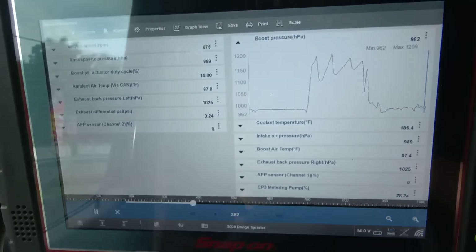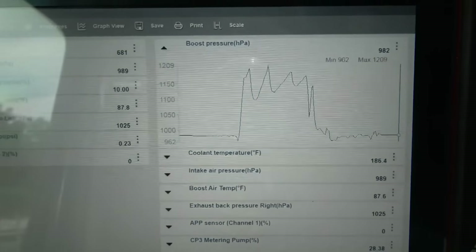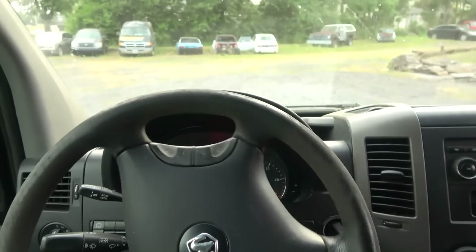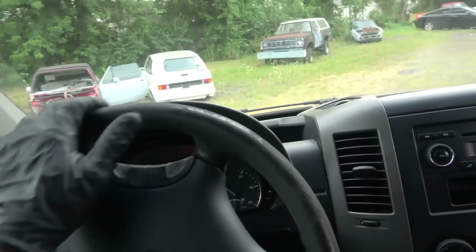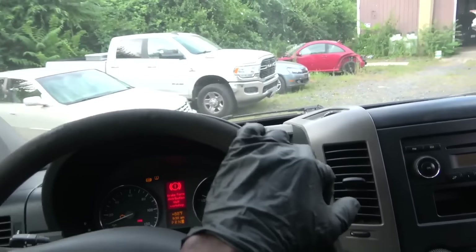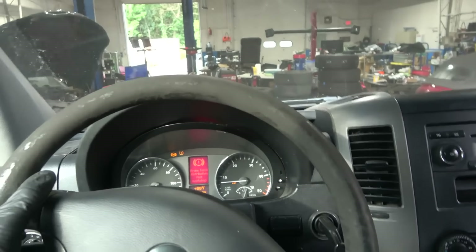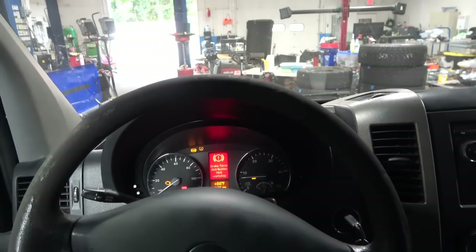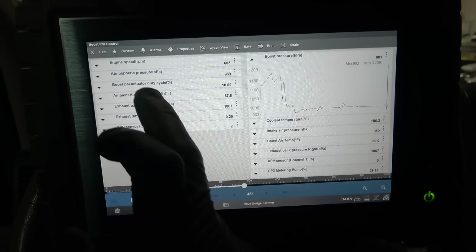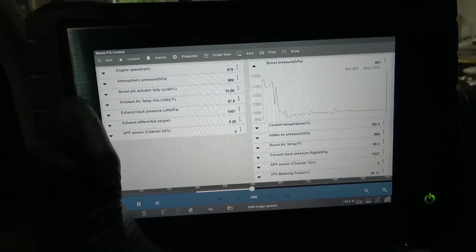We're back at the shop. I'm going to show you the scan tool — the maximum boost we were able to build was 1200.09 HPA, which is way lower than normal. I want to check the induction system first — I'm going to smoke the induction system to see if we have a boost leak. If there's no boost leak, I'll check the DPF. I'm going to check the pressure differential sensor on the DPF first. If the pressure differential sensor is good, I'll recommend cleaning the DPF. If the soot level does not go down after cleaning, we'll have to replace the DPF.